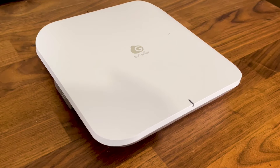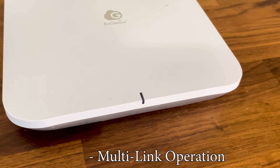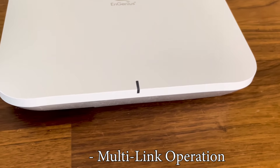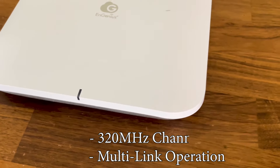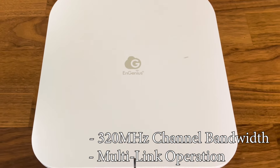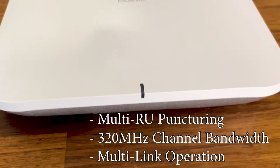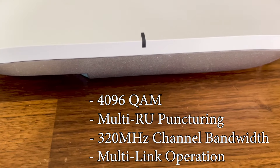I am primarily talking about the multi-link operation, a feature which Ubiquity promises to add at a later date. We also get support for the 320 MHz channel bandwidth, which will work wonders with the 6 GHz radio band. There's also support for the multi-resource unit puncturing, as well as for the 4096 QAM.